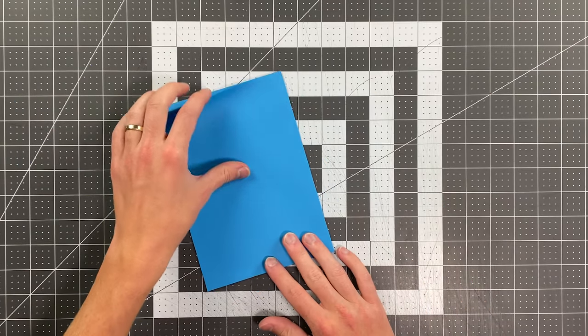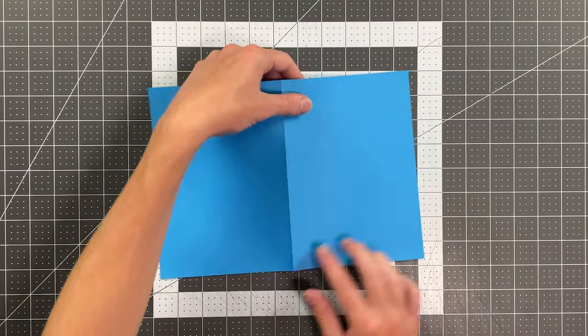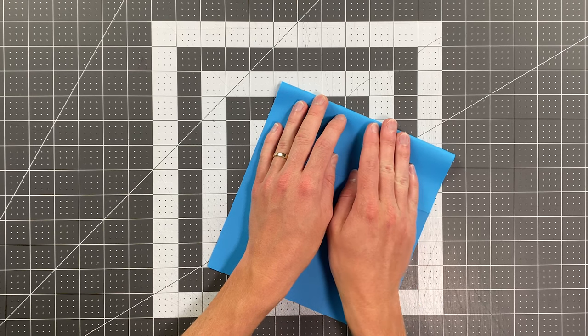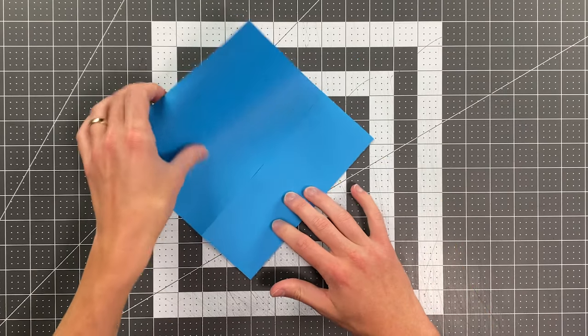Once you do that go ahead and open your paper up so that that is a mountain fold, and take this edge here to the center crease. And you'll do the same thing on the other side as well.